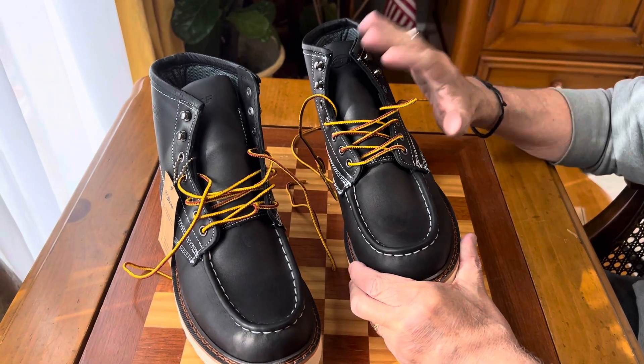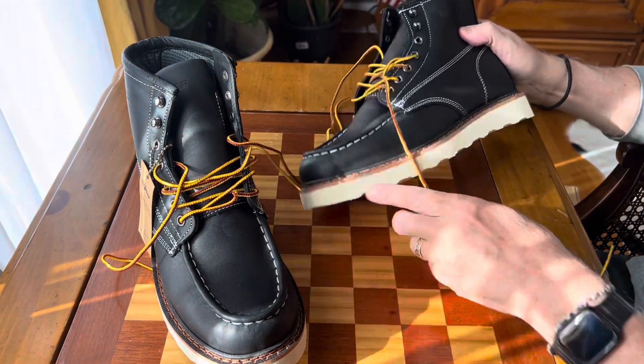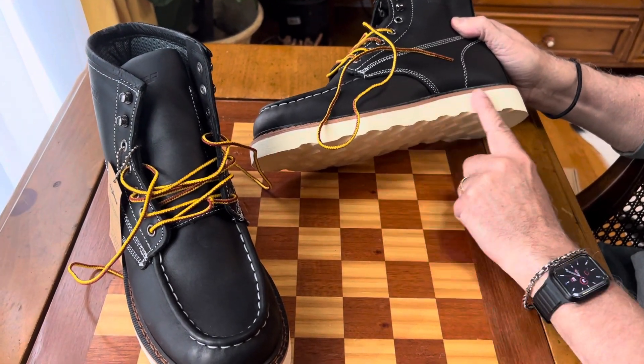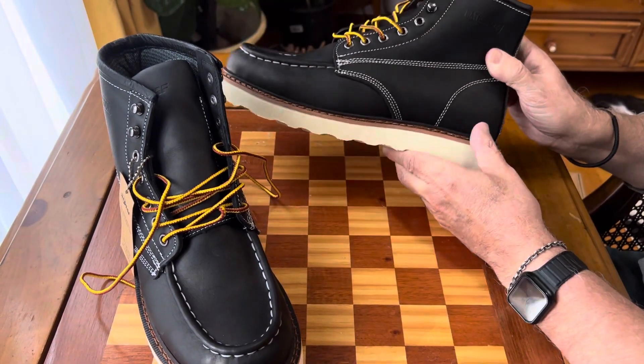They come in brown, a light tan, or black as you see here. They come with these heavy duty laces. They have what's called a wedge sole, which has a Goodyear welt on it, so it's very well put together and very light. It says the name of the company on the bottom.